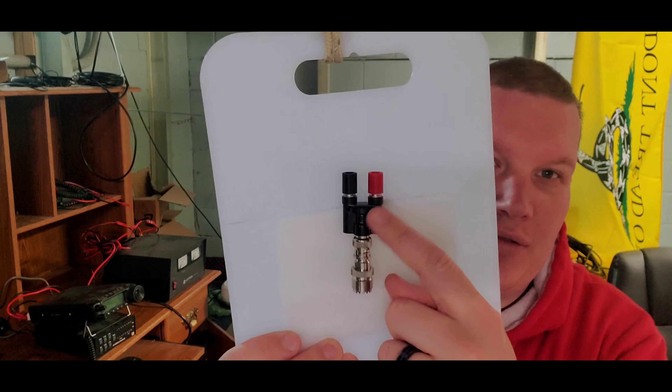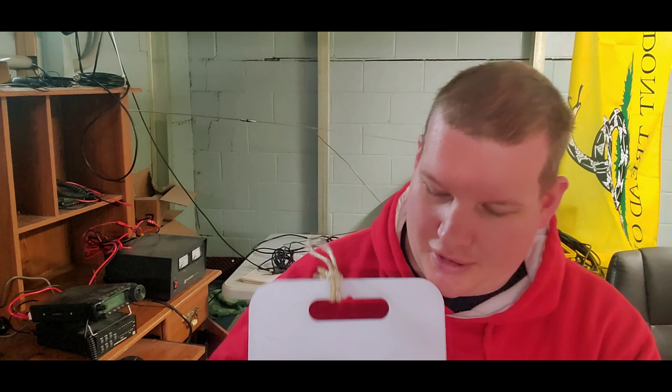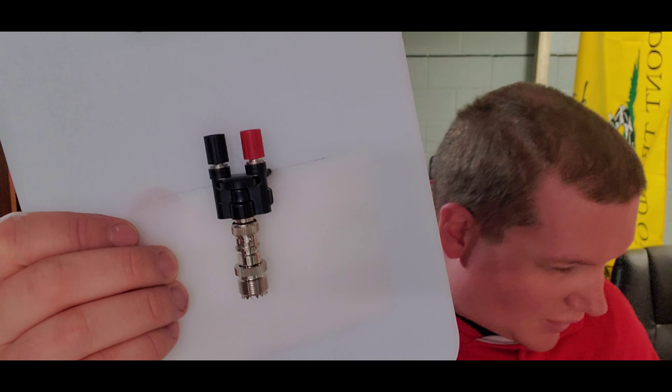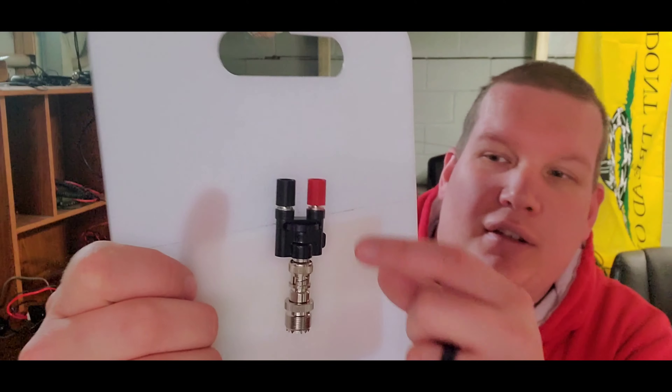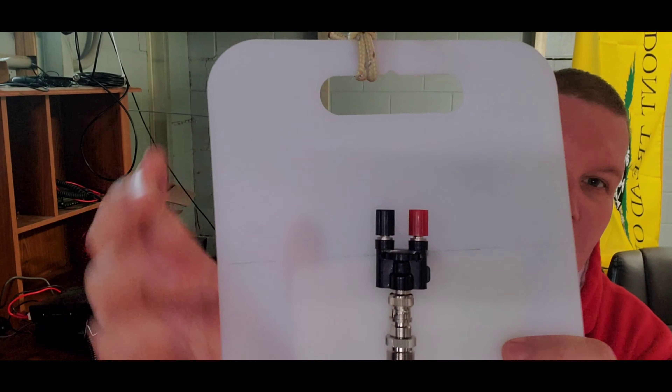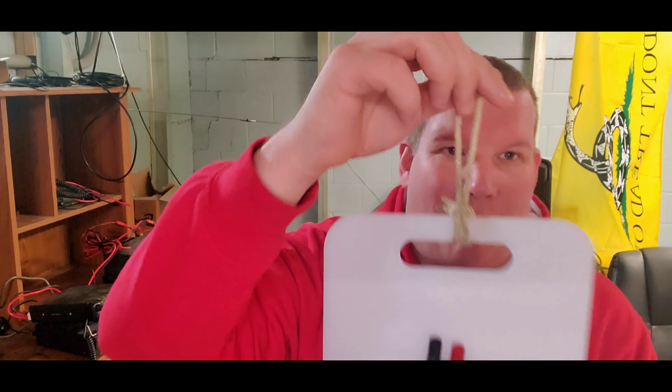So we are going to be working on cutting lengths to make that dipole. My center connector is one of these cheap little center connectors you can get off Amazon. I had to get the BNC female attachment point. That's my center connector — onto a 90-cent cutting board, some holes drilled into it, and a piece of rope on top. So that's my center connector point for this project.